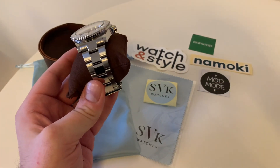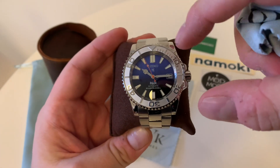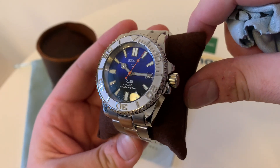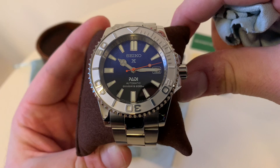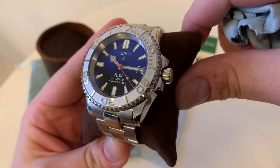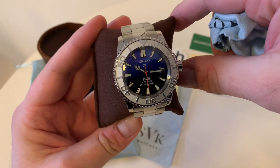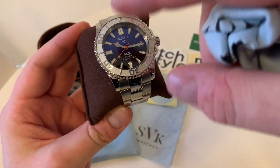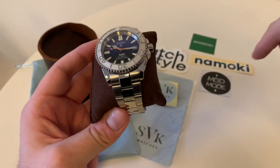The bracelet I was planning to get from Watch and Style but ended up getting from Namoki because it was just out of stock — it's the identical part. We have a ceramic silver Yachtmaster-style bezel from DLW. The crystal is from DLW as well, with clear AR coating — it looks a bit blue there but that's just because of the blue sky outside my window. Always go for clear AR because you don't want to spoil a dial like this. The chapter ring is from Watch and Style and has markers engraved on it, which are a little hard to see but definitely improve the overall legibility of the watch.